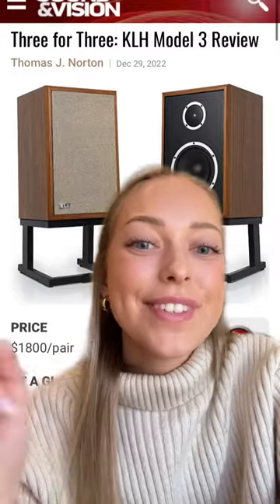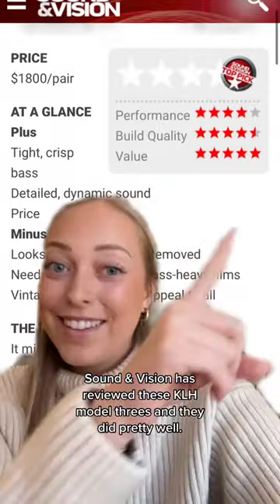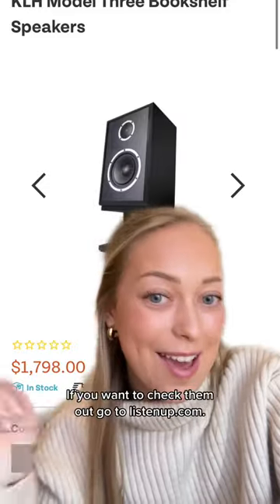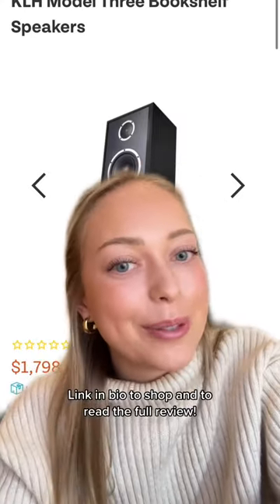Looking for new bookshelf speakers? Sound and Vision has reviewed these KLH Model 3s, and they did pretty well. These speakers were found to be detailed, open, and dynamic, and also great for a smaller space. If you want to check them out, go to listenup.com. Link in bio to shop and to read the full review.